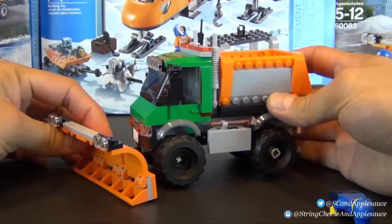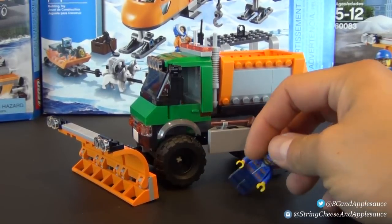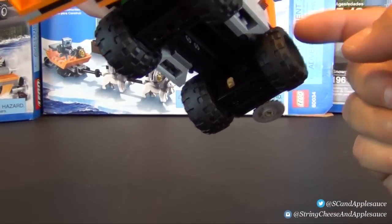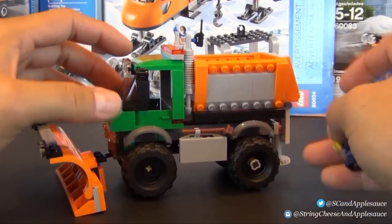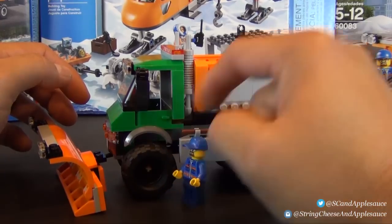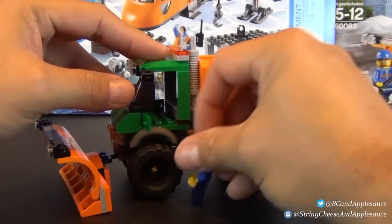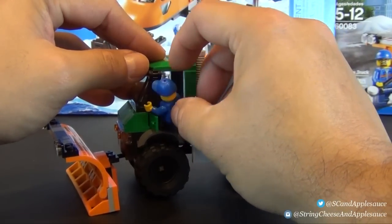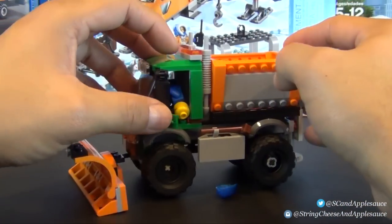That's really about it with this set. Things I do like: all the new orange pieces, and the little salt spreader detail with the gearbox that interconnects. One thing I don't like is how tall the truck is — the tire is about as tall as the minifigure, so that's roughly a five-foot-tall tire, with no stairs or ladder for the figure to get up there. You'd need about a seventy-inch vertical jump. And typical of most city vehicles, it's either hard or impossible to get the figure in through the doors.